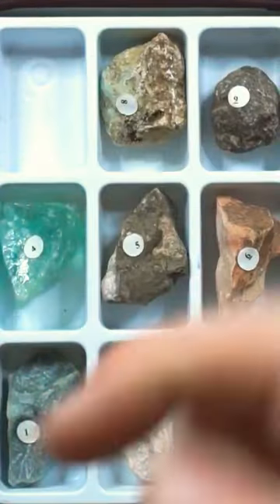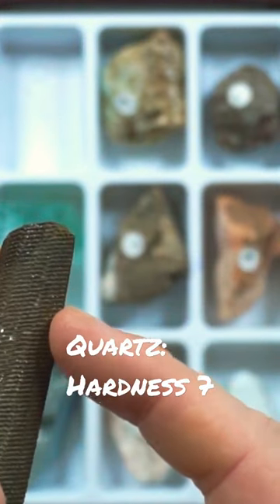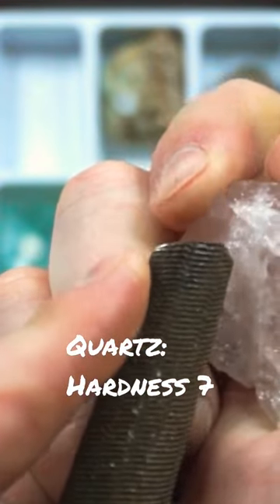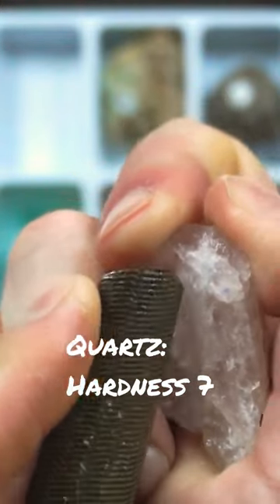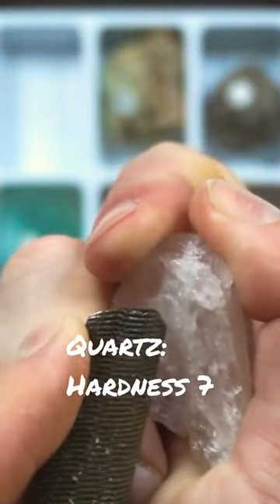And now with our seven — if this is 6.5, it shouldn't be able to scratch our seven, and our seven was quartz. So let's have a look here. And just like before, this is just gliding off the surface. It's not doing anything at all. I can't get into that surface at all.